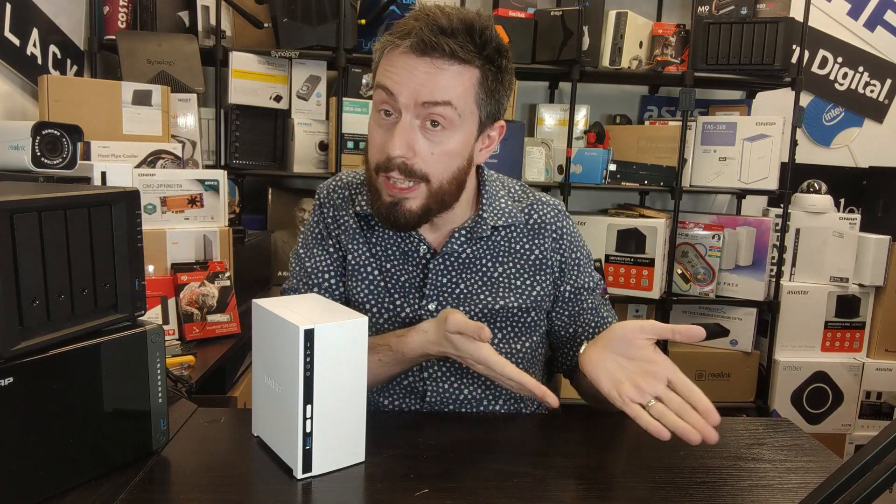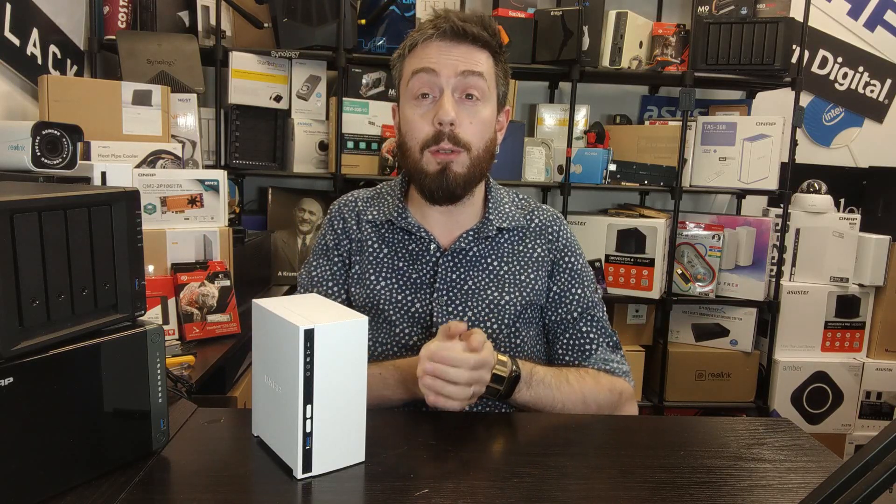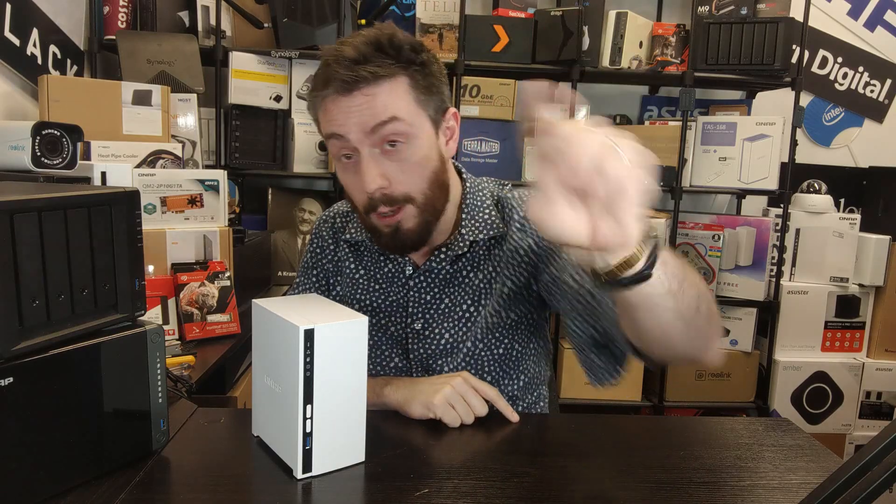That's been five reasons to buy the new TS-233 and five reasons you might want to give it a miss. Thank you so much for watching. If you've enjoyed this, let me know by clicking like and subscribe. There's a full review linked in the description, as well as a full 30-minute hardware and software review that I recommend you check out. Thanks for watching, and I'll see you next time.